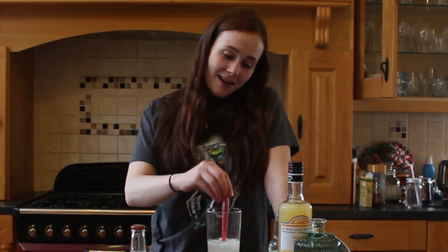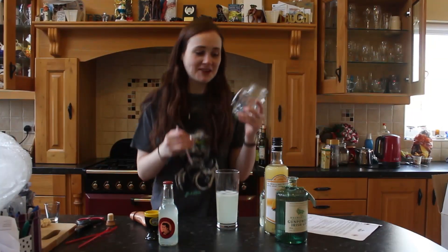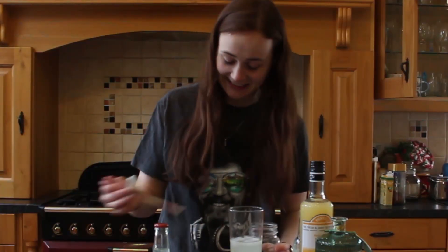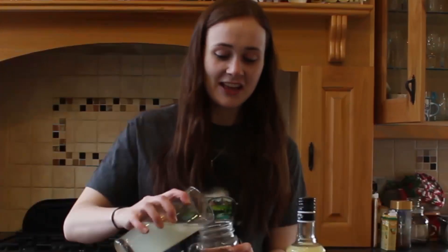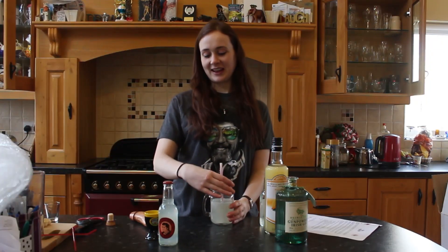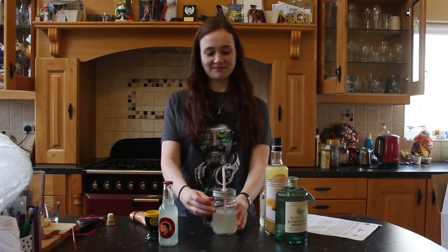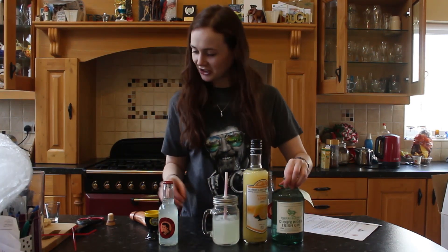That is absolutely stunning, that is absolutely beautiful. I'm going to just mix it up and put this in a different glass and hope that it makes it look a bit fancier. Oh yeah, baby — look what I found! Now we're getting fancy. Serve it in a jam jar. There we go. Now I'm happy with that. I'll take that as my little serving suggestion.